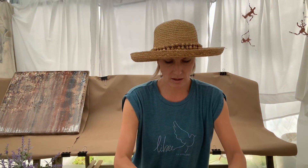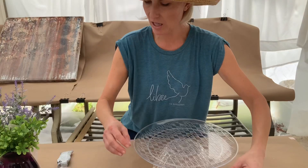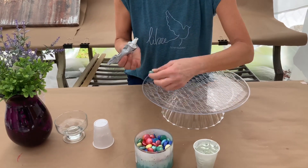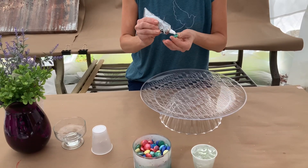You can decorate the sides or the brim of your dish with these glass beads. I have clear and I also have colored ones. All you're gonna do is place a little dollop of glue.